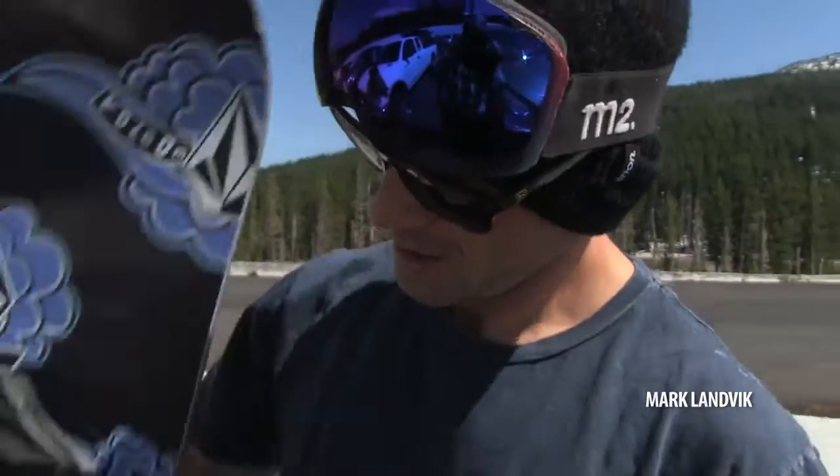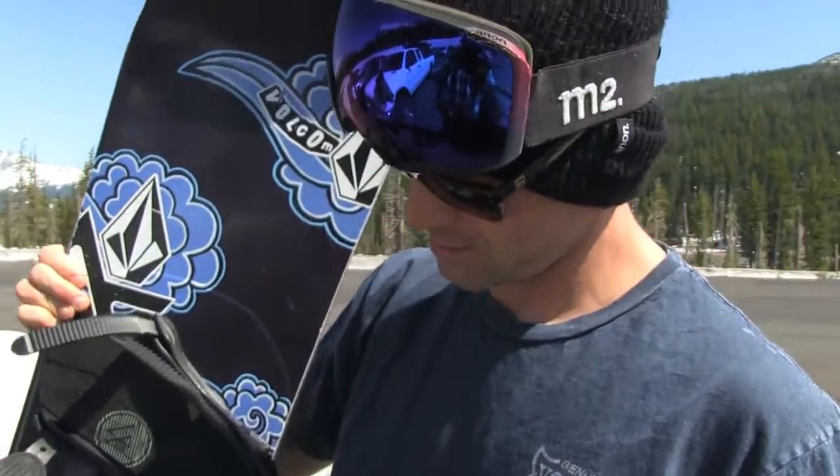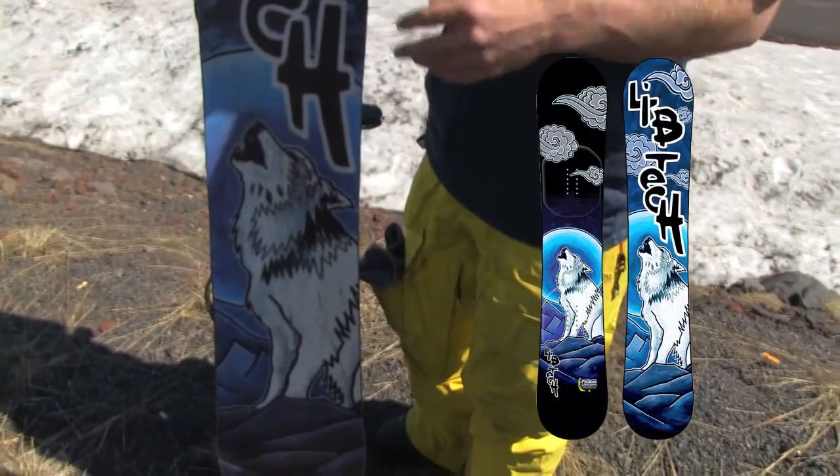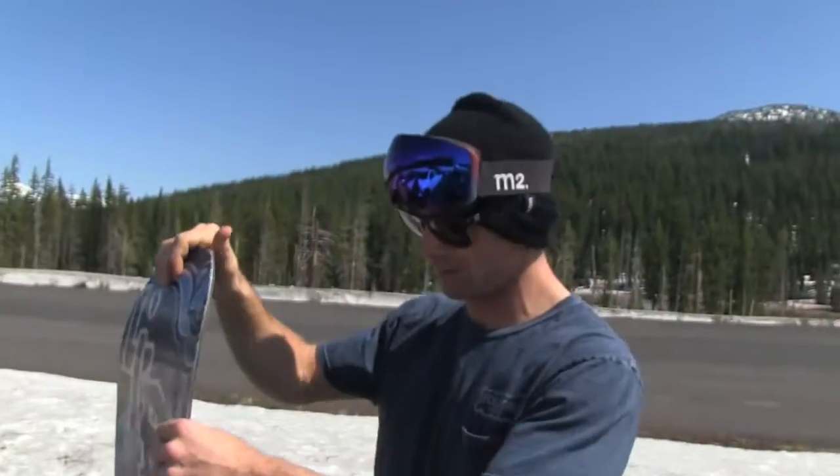Mark Lambic here. Got my Phoenix model here. We've got some Jamie Lynn art — pretty all-time graphic. And we'll just walk you through some of the features.